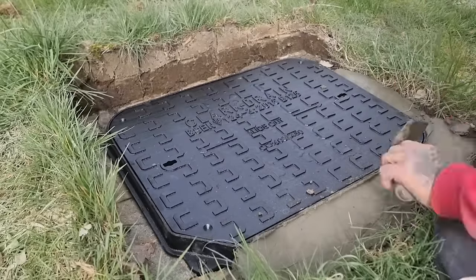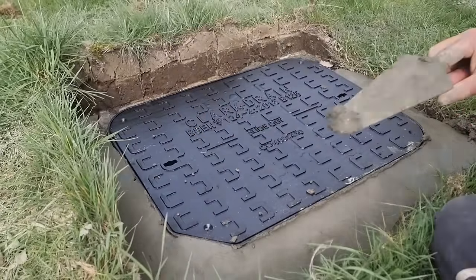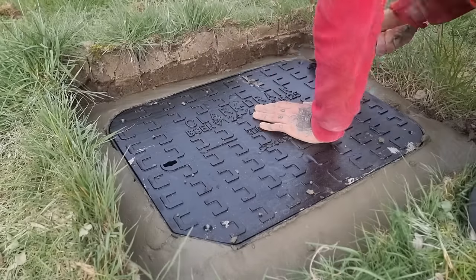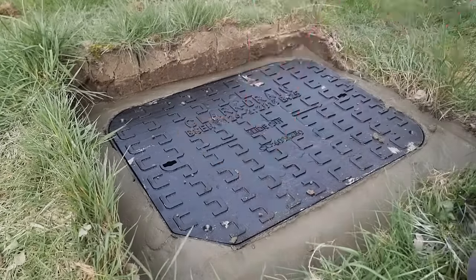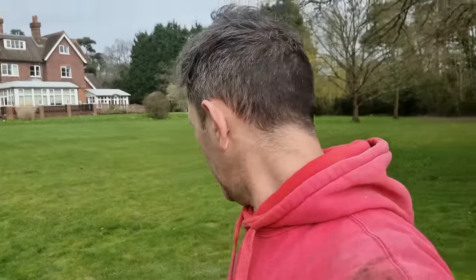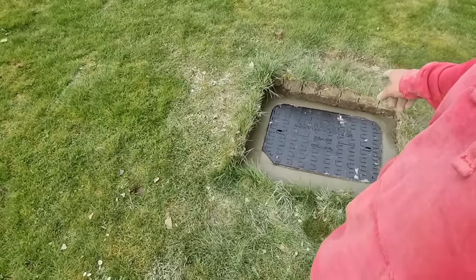Now it's time to go around the big heavy duty ones with the really deep holes, putting plenty of muck around the outside, pushing it down and smoothing it off as I go. Both of those are now cemented in. I'll let that go off a little bit, then loosen up the soil around the edge and dress it around so the lawnmower will be able to go over the top with no problems at all.